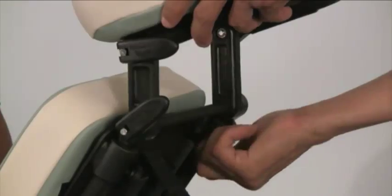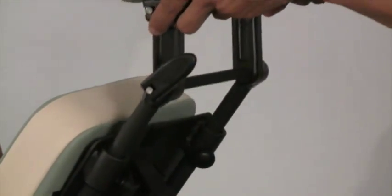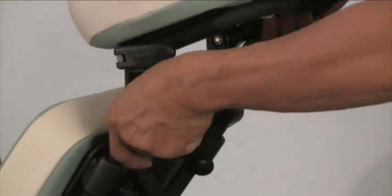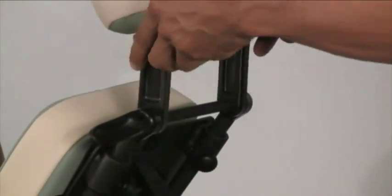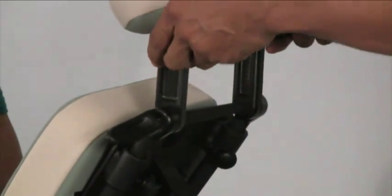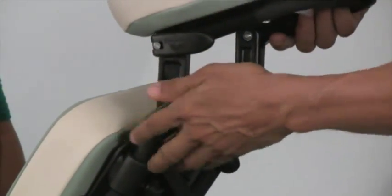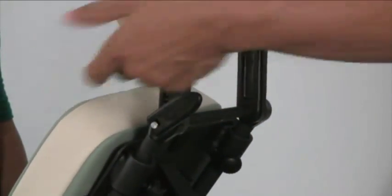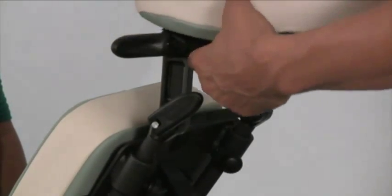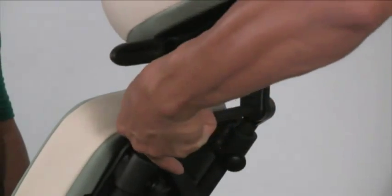For some clients, adjusting the height and angle of the face rest is very helpful. To release the two knobs down below, you can raise it up and down. As you release the cam locks too, you can control the angle of the face rest and then lock it at whatever seems best for your client.